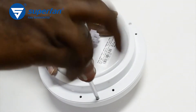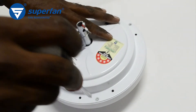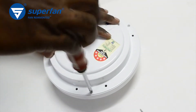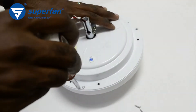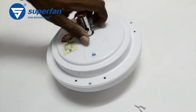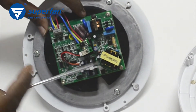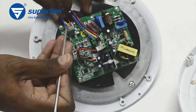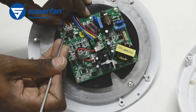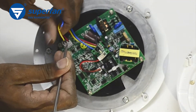Unscrew these screws to remove the dome cover. You can see the electronics board. Disconnect the motor wires from its connector. This is the lock to remove the wire — press it using a screwdriver to remove the wires.